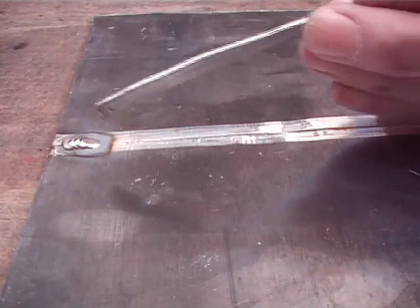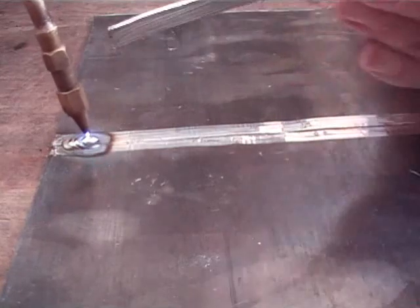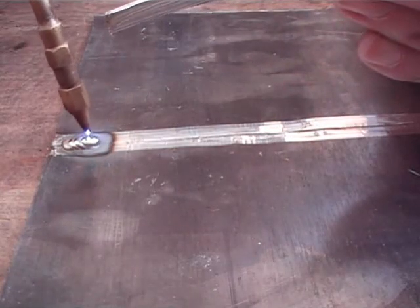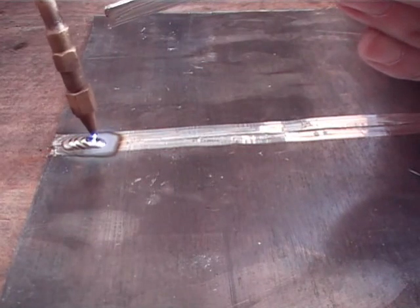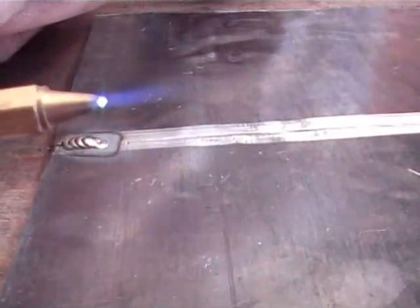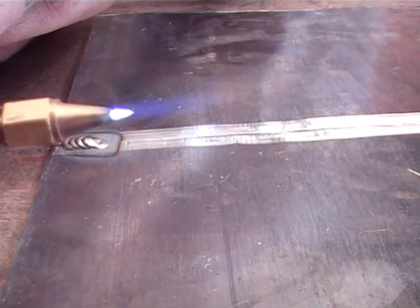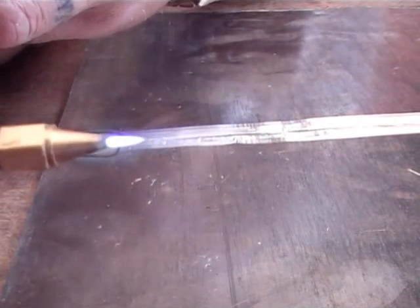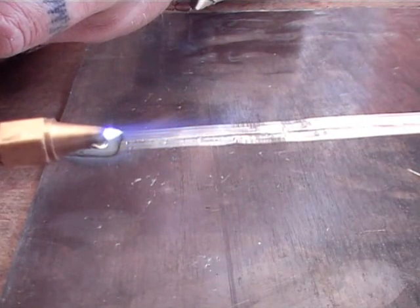Then I push it forward 2mm when it's reached the width of the weld. The flame is a bit cold, so I'm going to stop and increase the temperature. I'm going to increase the acetylene — that will cause a feather, just a small amount, because I only want it a little bit hotter. Then I increase the oxygen so the feather goes away and I've got that round nice tight ball again.